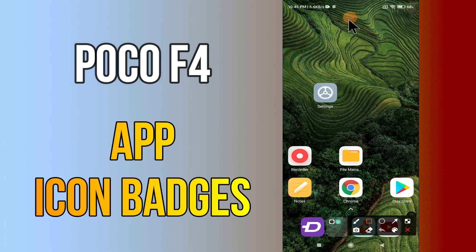Hello everyone. Today in this video I'll show you how app icon badges work on the Poco F4. I'll tell you about app icon badges purpose. Before I start, if you are new to my channel, don't forget to subscribe and press the bell icon. Watch the complete video and learn how you can do it. Let's watch.